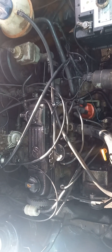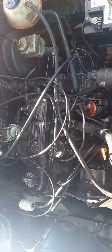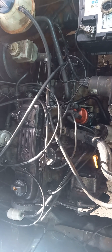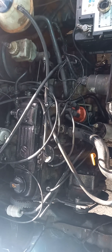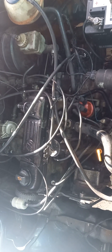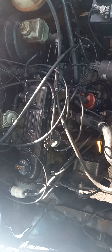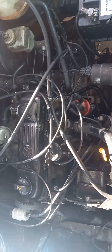Today I'll be showing you how to set the timing of a Mark 1 Golf. The specific one I'm working on here is a City Golf 1.4 Rhythm. First of all, your pistons need to be up, your cam lobes must be facing upwards, and your rotor must be facing number one piston — then you'll be able to start it.